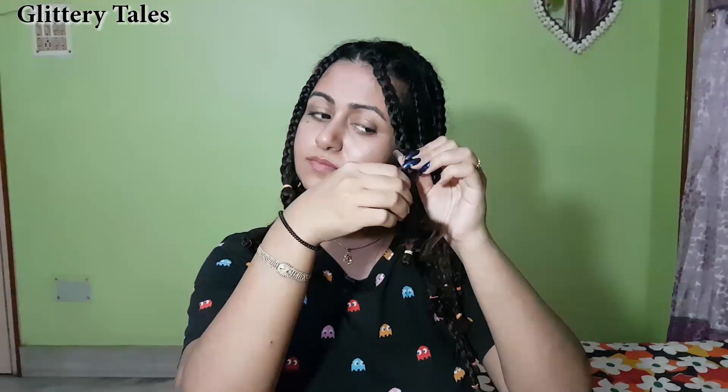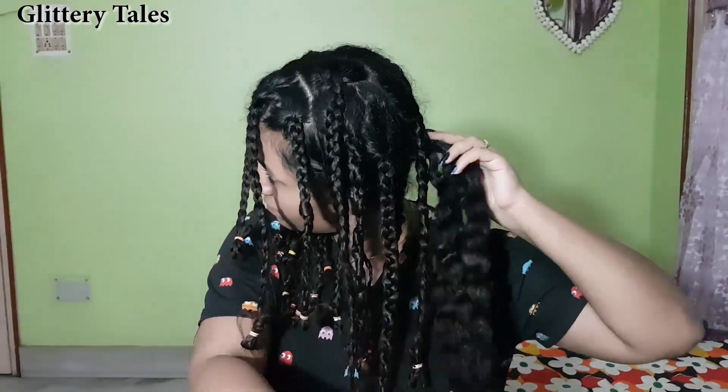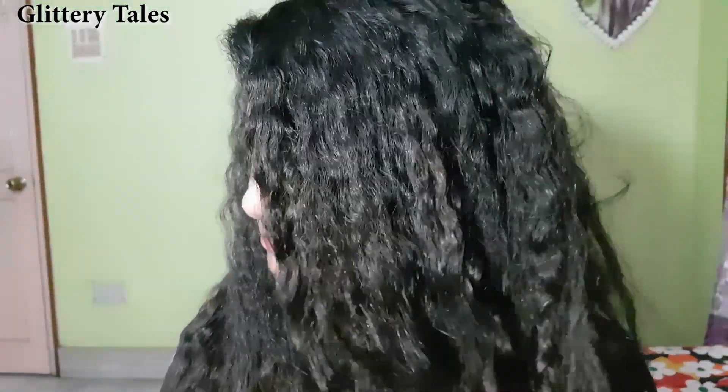It's time to open the braids — let's see how it looks. Wow, the coils are amazing and they stay for 2 days long!